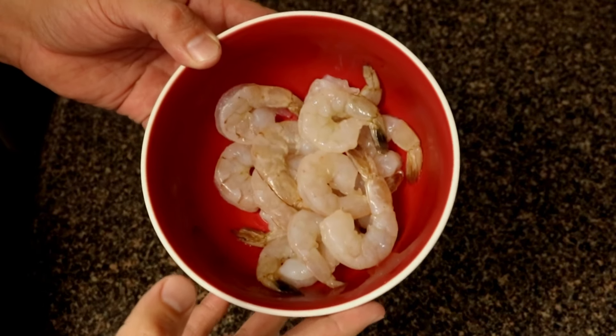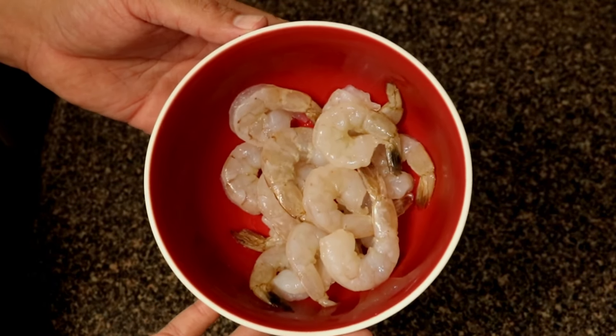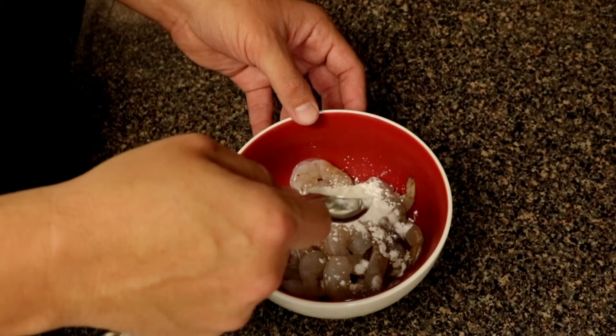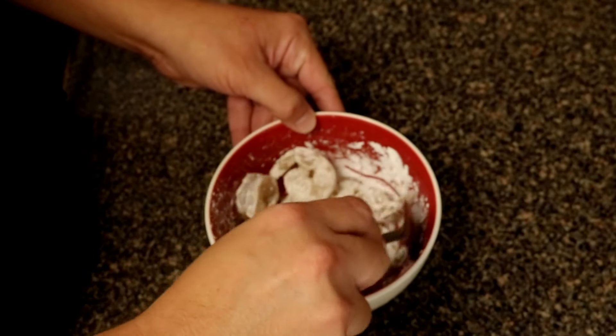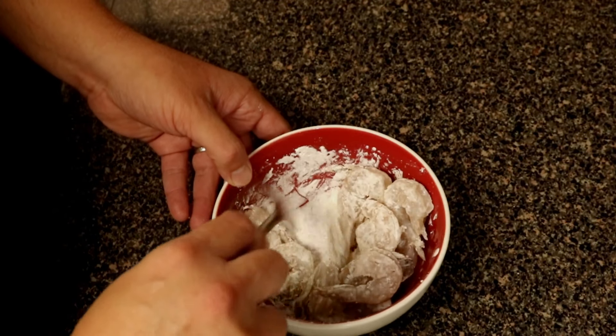We're going to start off by using some peeled, deveined large shrimp. You want the tail on so that way you can pick it up. Go ahead and give it a coating of some corn starch. I'm doing a small batch so I'm only using about one tablespoon — it doesn't even take all of that. Just give it a swirl and make sure everything is nice and covered with the corn starch.